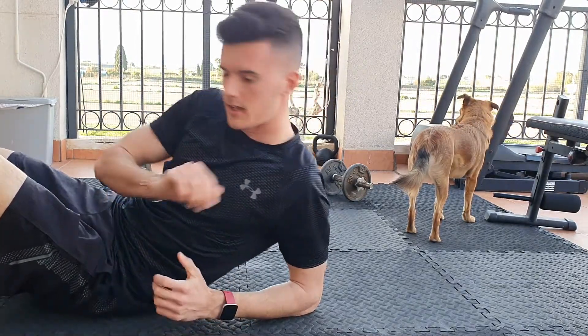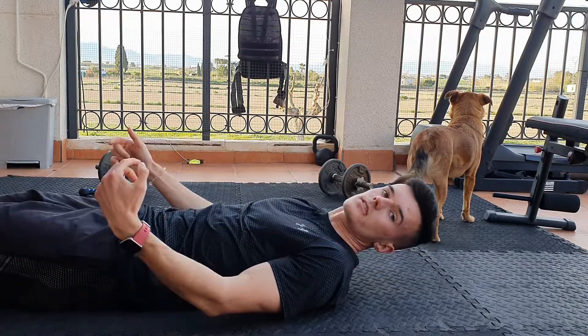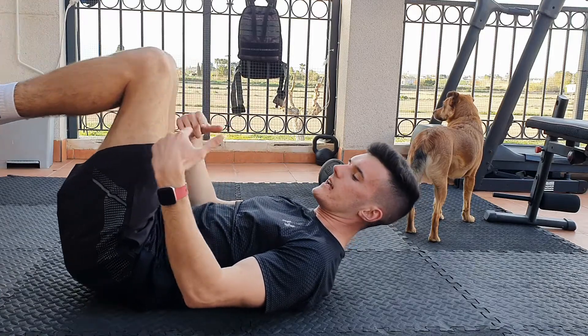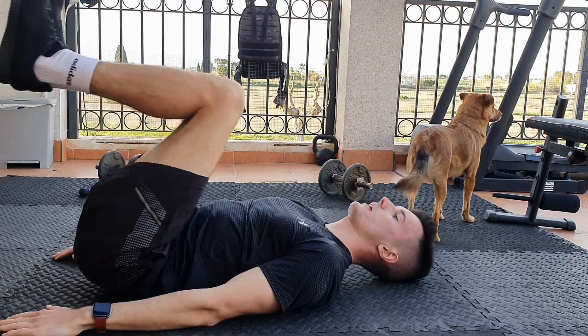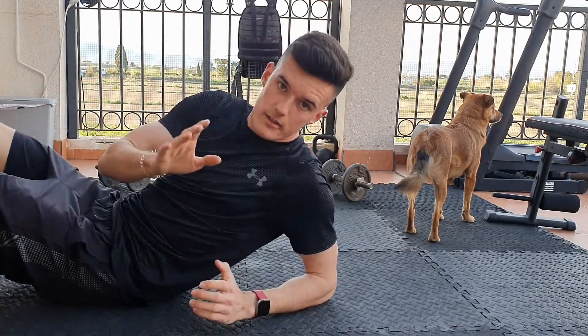To make it easier, same again — legs out nice and straight, but this time you're bringing your knees up. You can do 90 degrees or a little bit more, go back down to your heels, touch the floor, back up. That is the easier way to do leg raises.